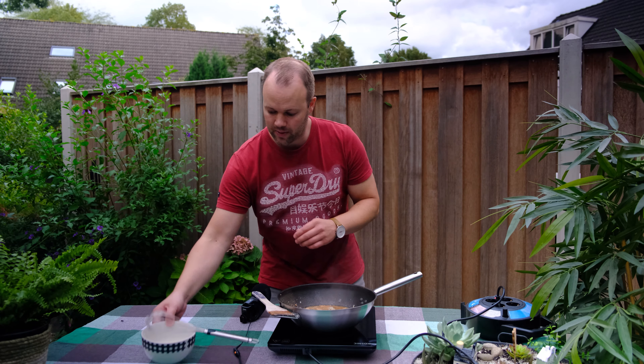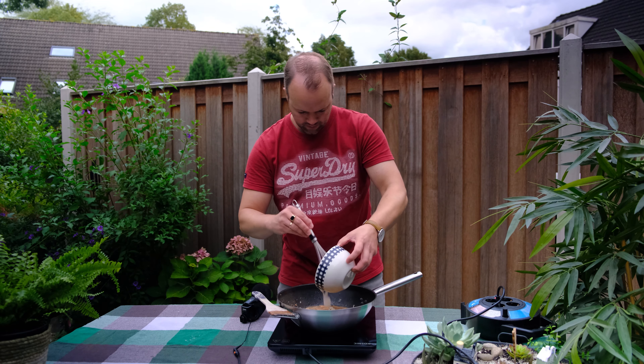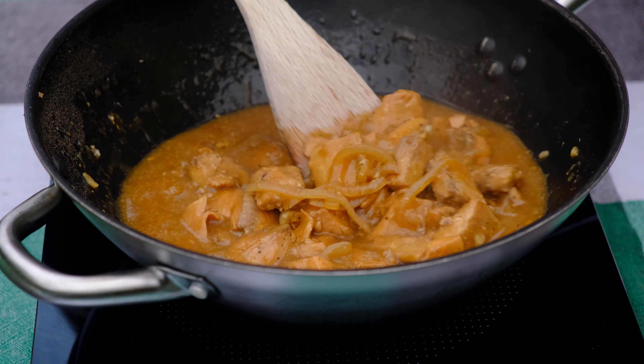I like this sauce to be a little bit thick, so I'm adding some cornstarch. This will make the sauce really nice and thick.